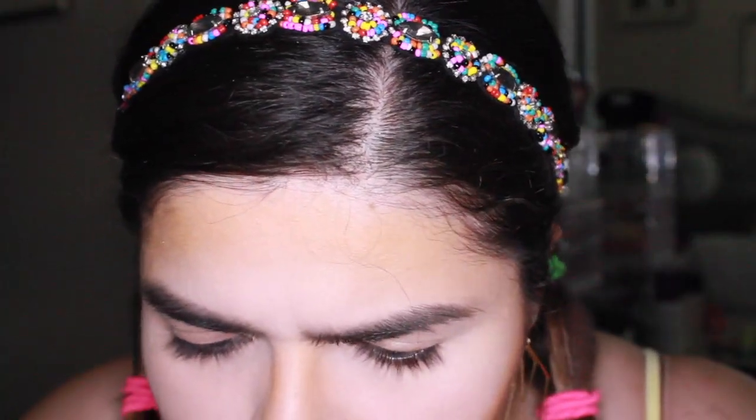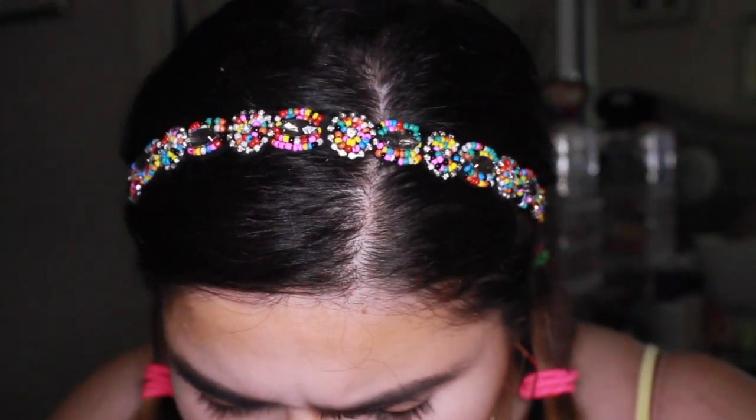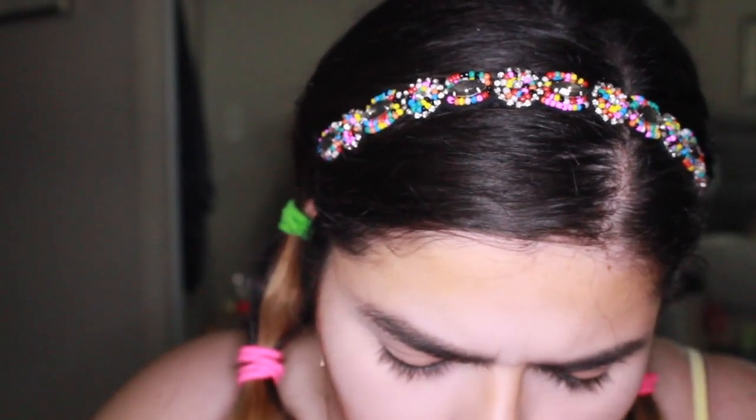I'm gonna put some blush on — I'm gonna take the Star Star Power, which is like hot pink. Holy moly macaroni, I'm scared!